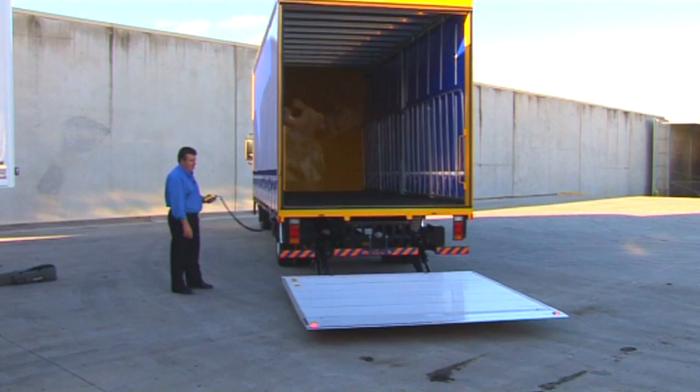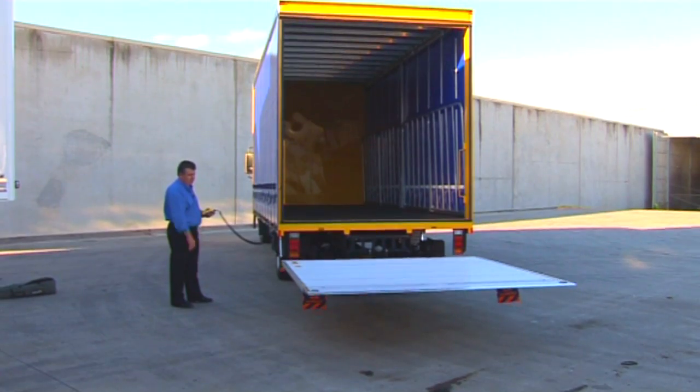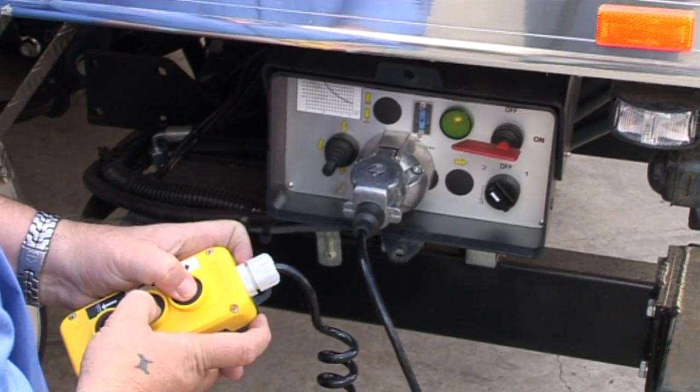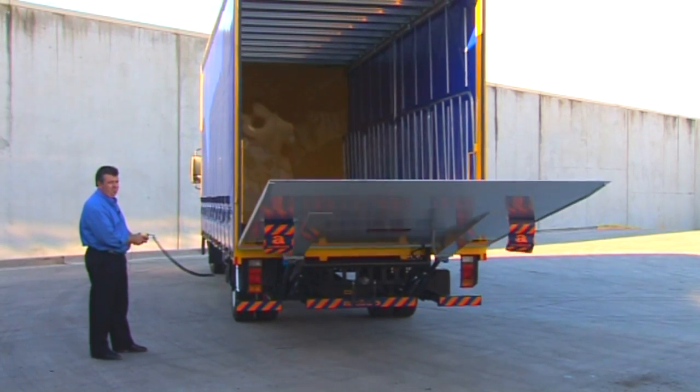To raise the platform to a horizontal level, use the up button. To close the platform, hold down the centre and up buttons simultaneously until the platform reaches its closed vertical position.